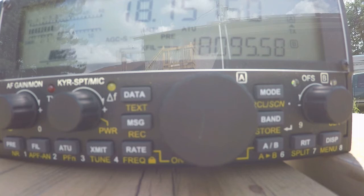Hello CQ HF PAC on 18.157.5 at a mic gain of 80 and a compression of 0. This is Victor Echo 3, Foxtrot Alpha Lima — VE3FAL — calling CQ HF PAC and listening.